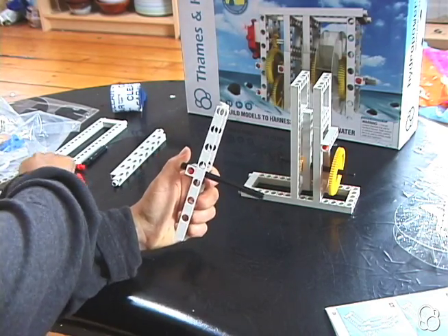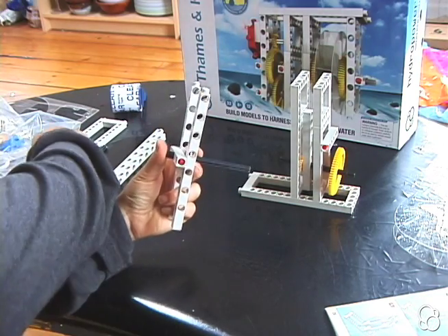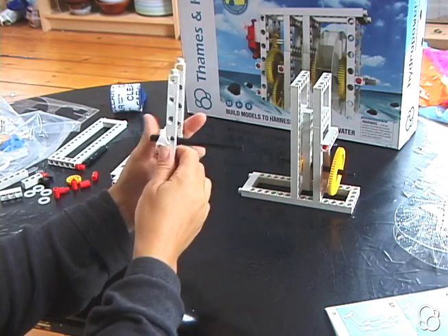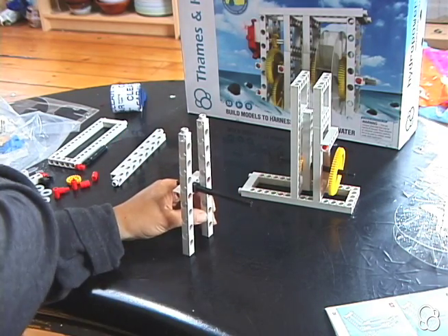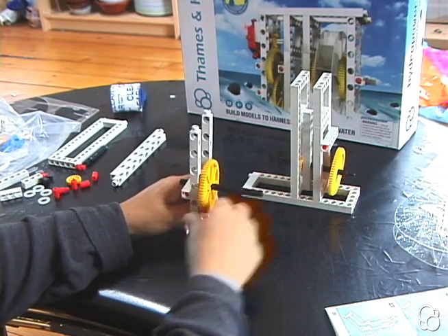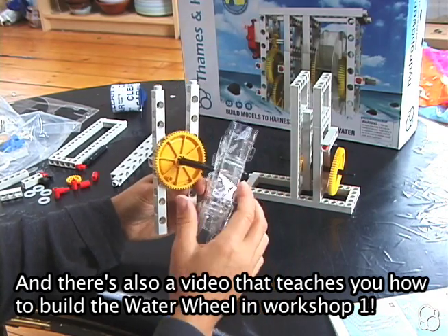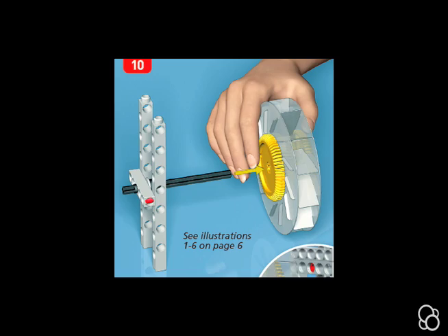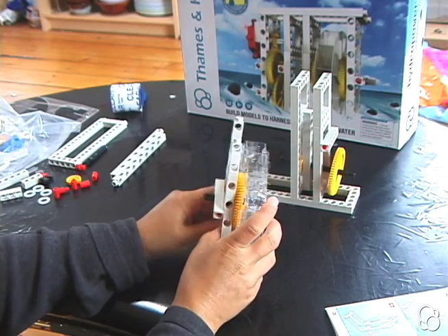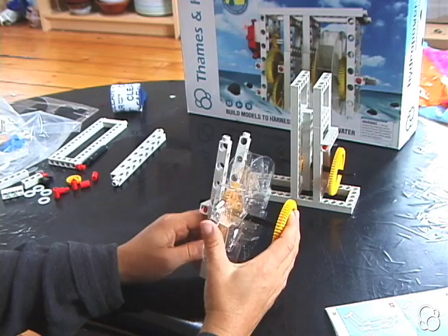Now moving on to image number nine, add a washer and an axle lock, and push it all the way to this five hole rod. Then add a large yellow gear. Add your water wheel, making sure that the orientation of the blades matches the orientation in image ten. Then add two large yellow gears on this long axle.